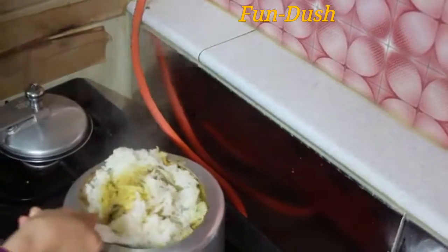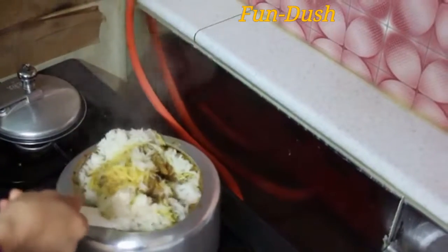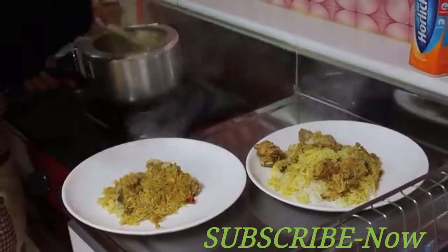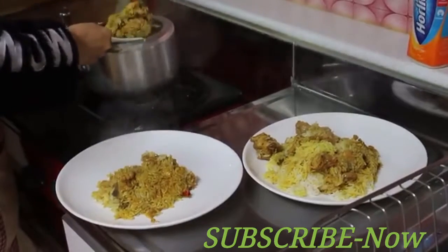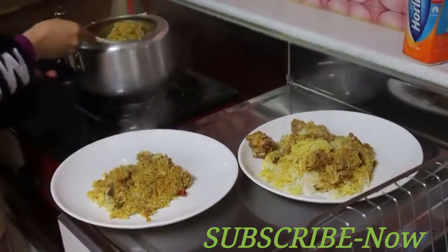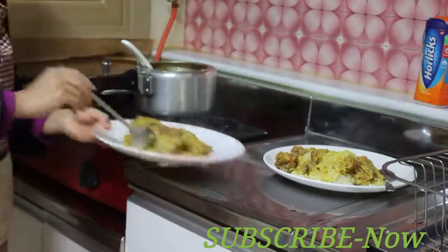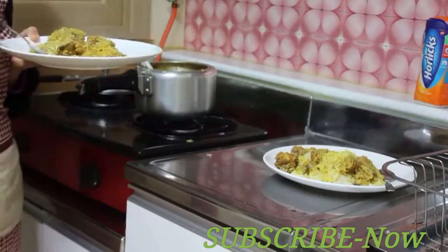This is the color of the biryani — look at that color. Ready for biryani? This is for my husband and this for me. Are you done? This is the color of the biryani.